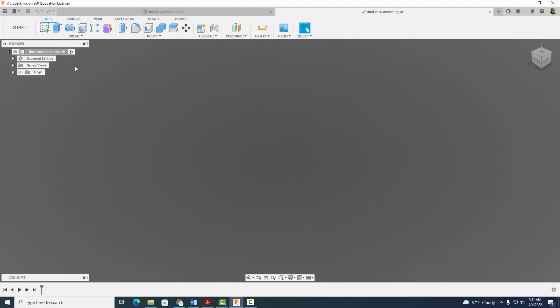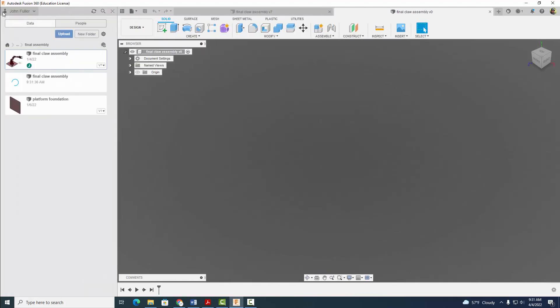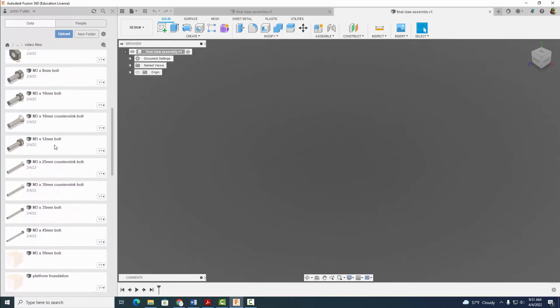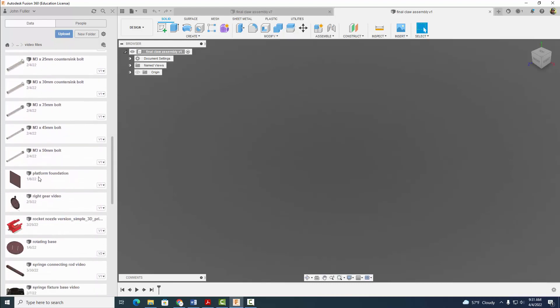I'm going to go ahead and now open up my data panel here. And I'm going to come back to my video files that I've been making for you guys. And then I'm going to find my base. Right here on my platform foundation, I'm going to right click and insert into current design.